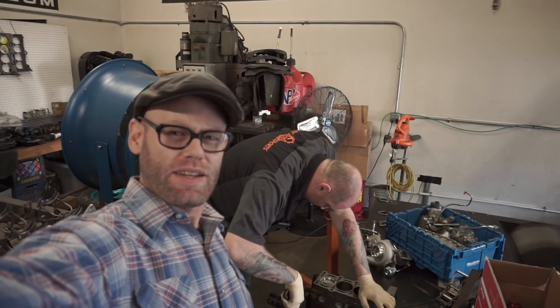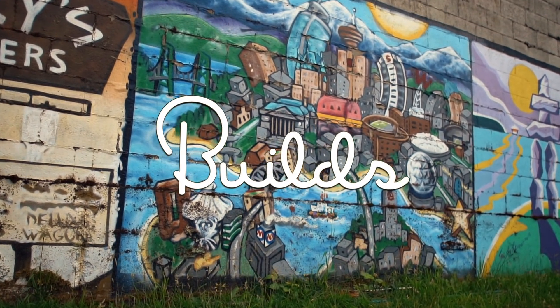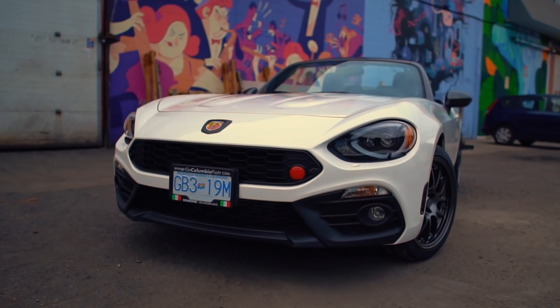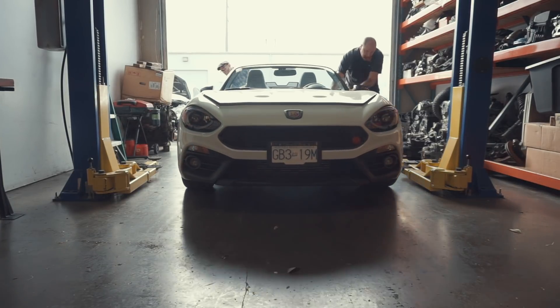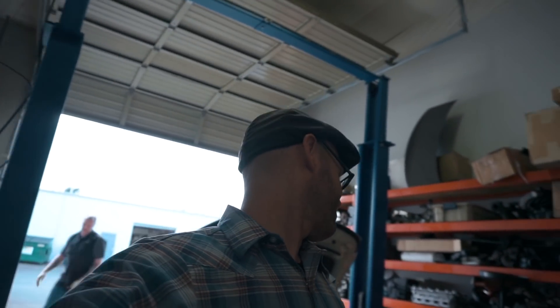Hey Johnny, how much horsepower are we going to make? No, I'm scared. Good enough. So you might be asking yourself, Eddie, why did you and John just push the car into the bay? I got a simple answer for that — not without doing a burnout, blow up the differential.